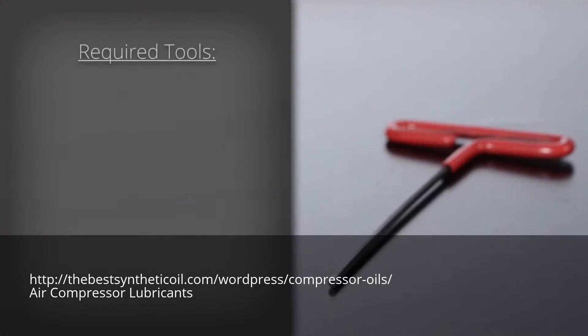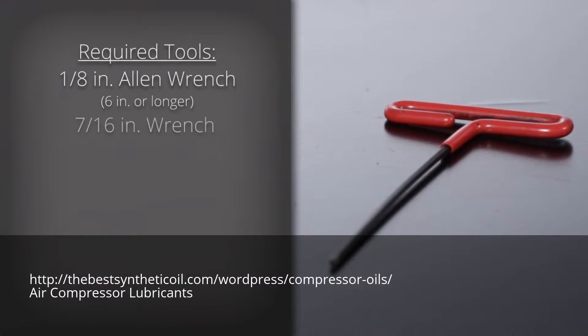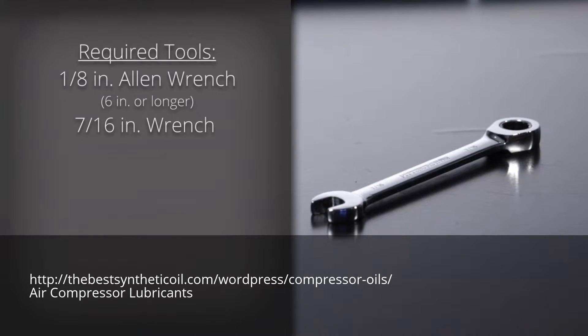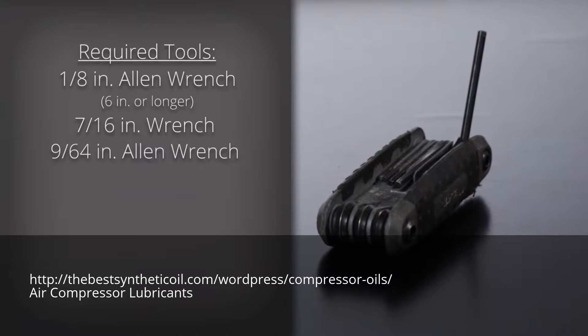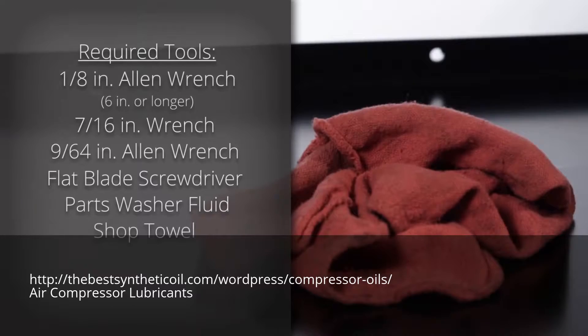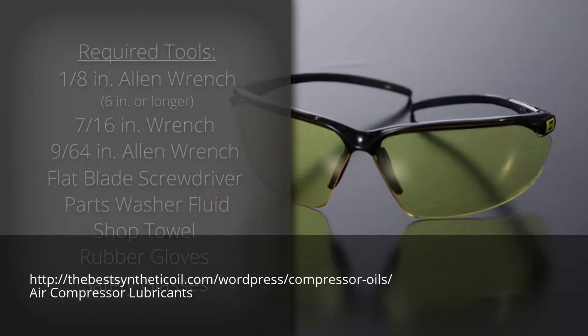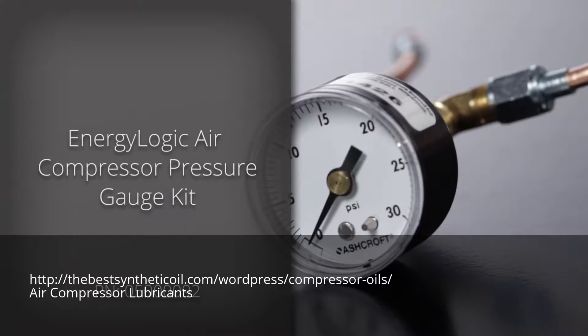You'll need the following tools: a 1⅛ inch Allen wrench 6 inches or longer, a 7/16th inch wrench, a 9/64th inch Allen wrench, a flat blade screwdriver, parts washer fluid, a shop towel, rubber gloves, safety glasses, and an EnergyLogic air compressor pressure gauge kit.